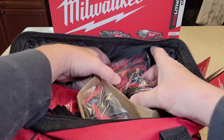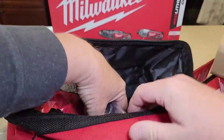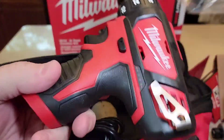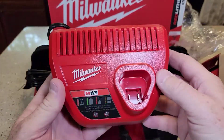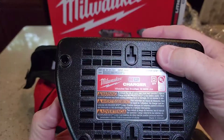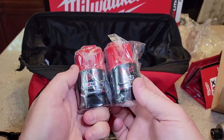They come very well packaged. There's the nut driver, here's the drill. It also comes with a charger — it's an M12 charger. I don't think it's a fast charger or anything. And it comes with two batteries, that's what I really wanted. So I wanted this kit with two batteries.